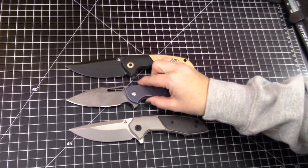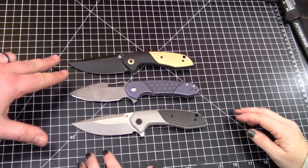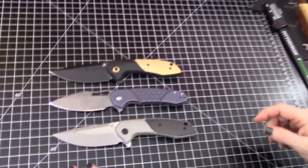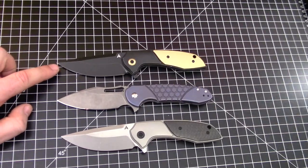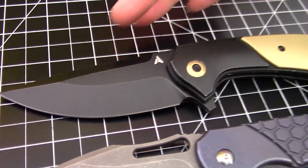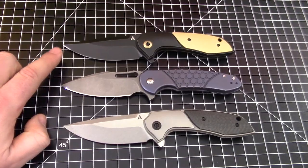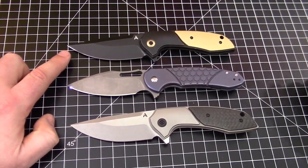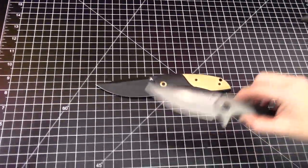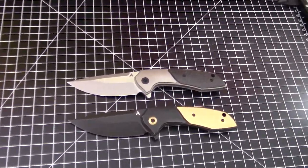If I end up keeping one of these it'll probably have a date with the KME sharpener. A good fat edge on this guy would look really good, and with the black stonewash it makes it really cool. I think a mirror finish against the black stonewash will really reflect even more — that's telling me a little bit more on this one. If we buy one of them I'll definitely sharpen it.